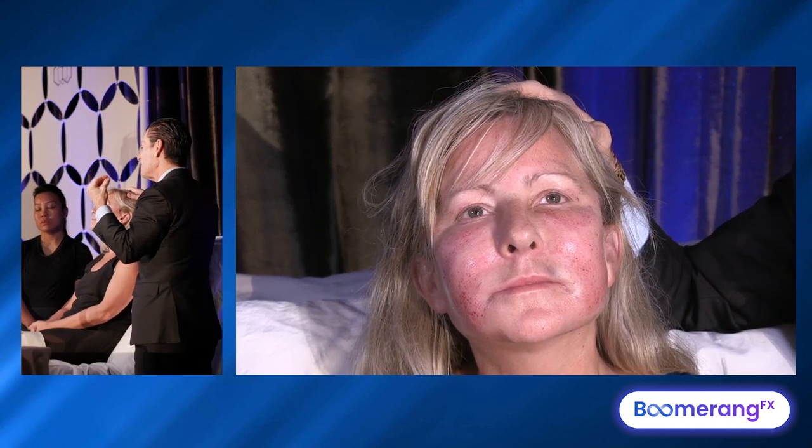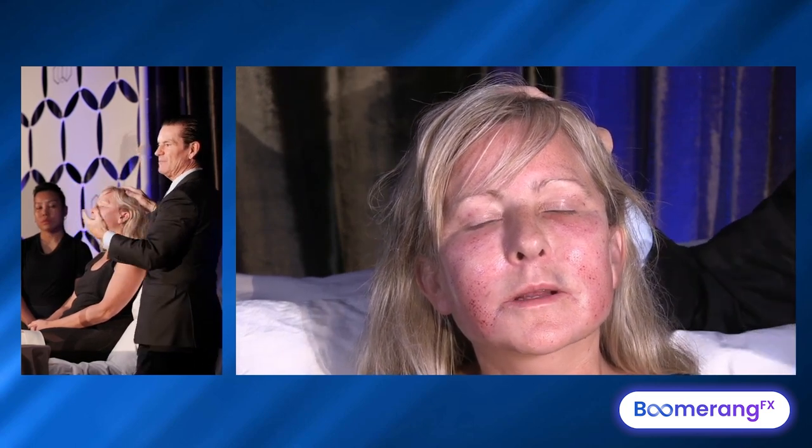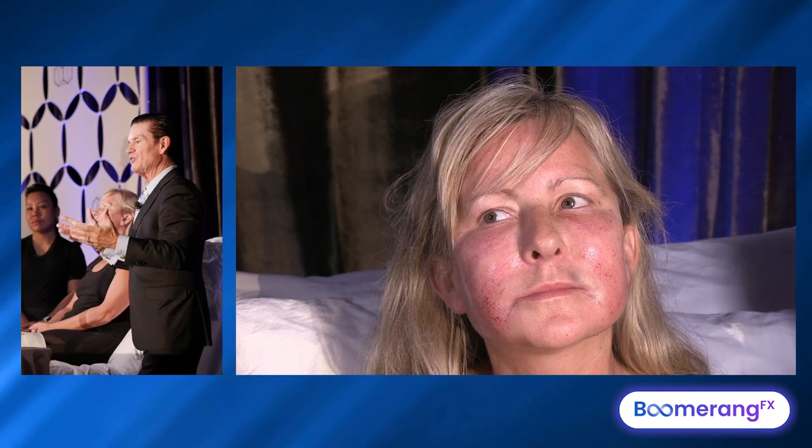Aquaphor. If you have a particular skincare product with post-healing copper, zinc, or peptide-type products, that's fine too, but keep it simple. It's quite dry — she's quite fractionated, but she's going to get epidermal rejuvenation very quickly, and the swelling will come down over that first five, six, seven days. She could not go back to work right away. I tell them: take a week off. After a week she'll look reasonable.